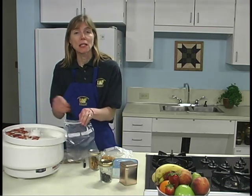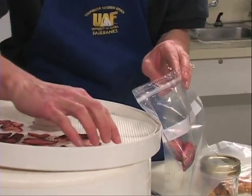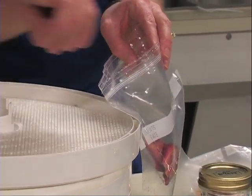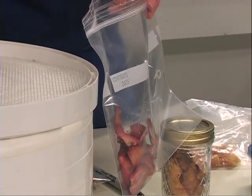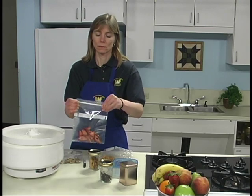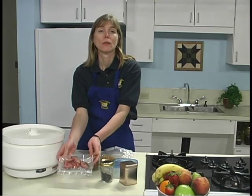Dried fruits can be eaten. They will keep up to one month at room temperature in a cool, dry, dark place. For storage up to one year, place the tightly wrapped dried fruit in the freezer. Low temperatures extend the shelf life. Dried fruits can be eaten as nutritious snacks or can be soaked in water or juice and used in favorite recipes.